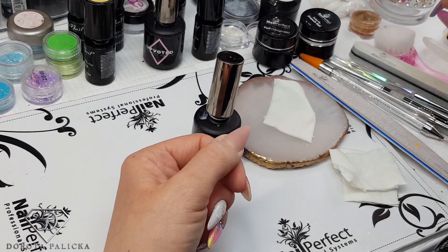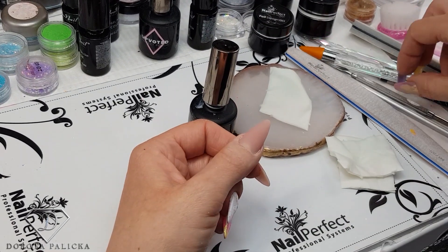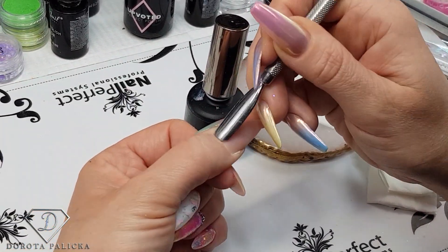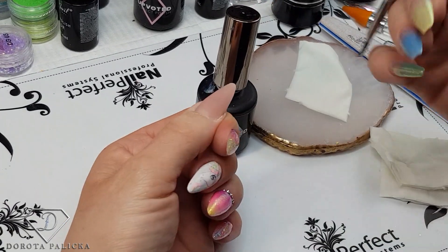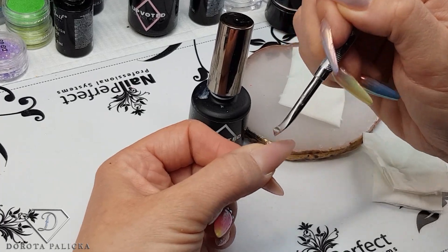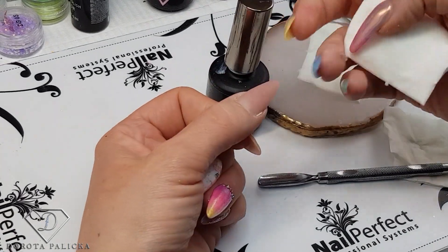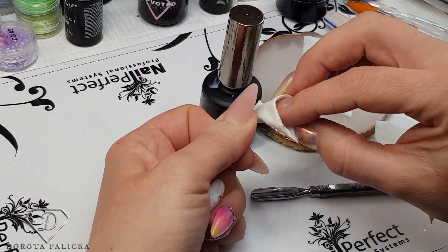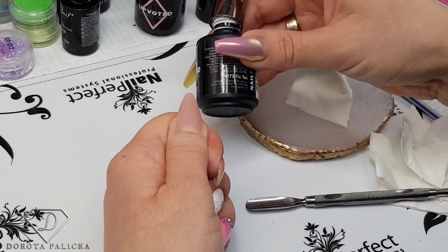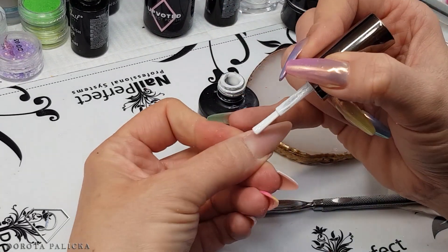I have prepped my nails. I'm going to gently push back the cuticles, remove any bits and pieces, then clean with the blue scrub — it's a nail dehydrator — just to make sure everything is nice and ready. Then I'm going to apply color number 273, which is white gel polish.